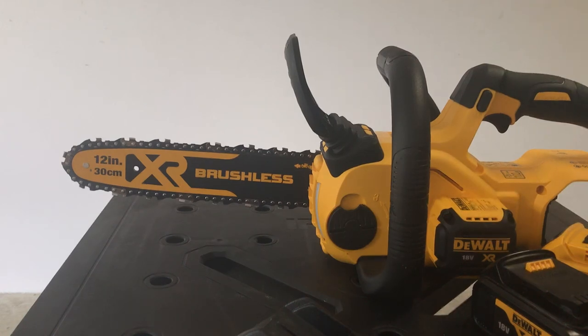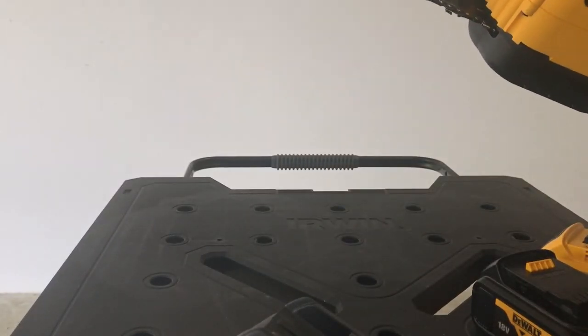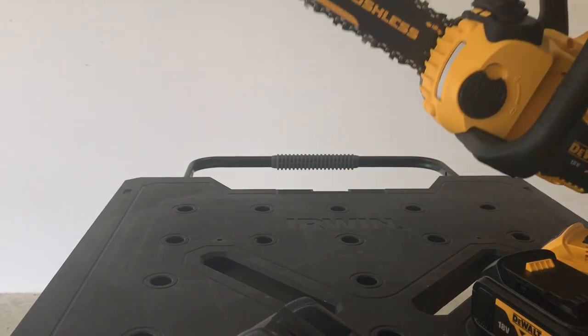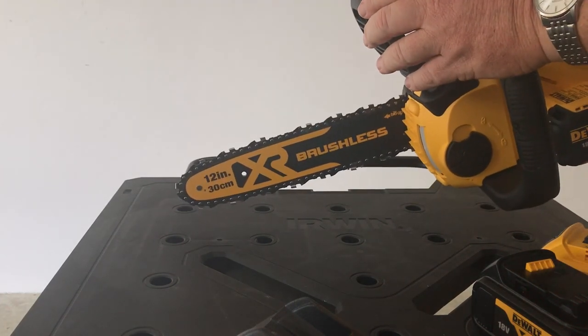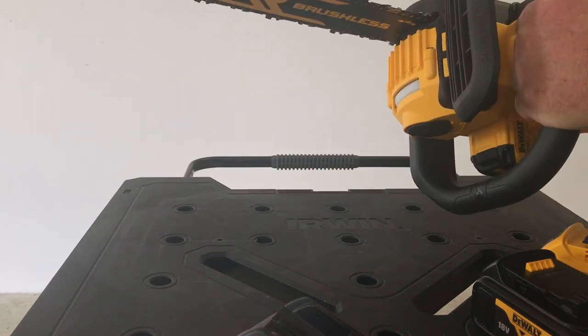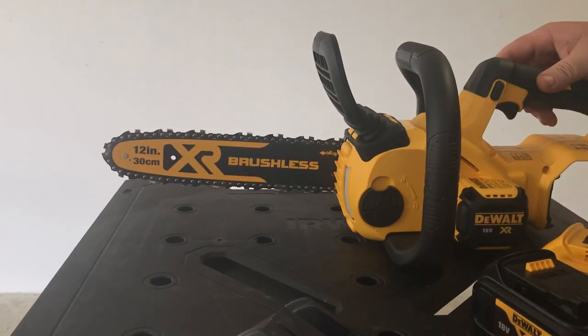I'm a bit surprised that there's no oil in the bar in the box — maybe it's not too much of a thing with these, but I'll certainly be checking. Anyway, there's an oil holder there, so we'll see how it goes. There's a brake on there so it shouldn't be too bad.